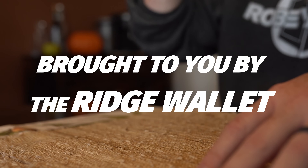This video was brought to you by the Ridge Wallet. I wanted to bring you here because your life seems a little askew. Yeah man, my back's been really bothering me. I think it's my wallet.